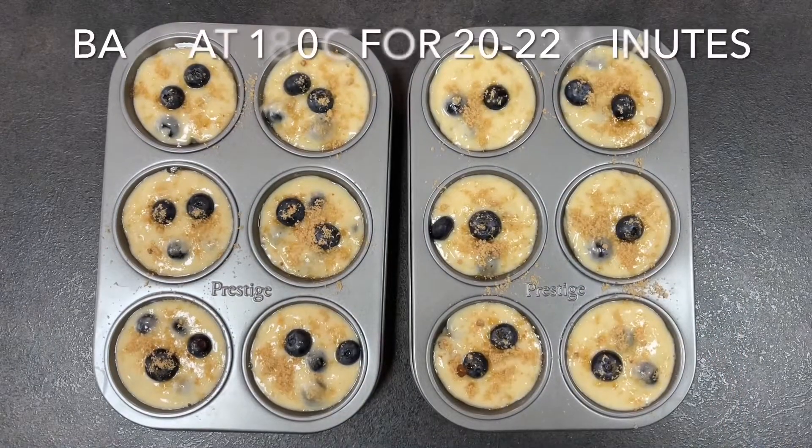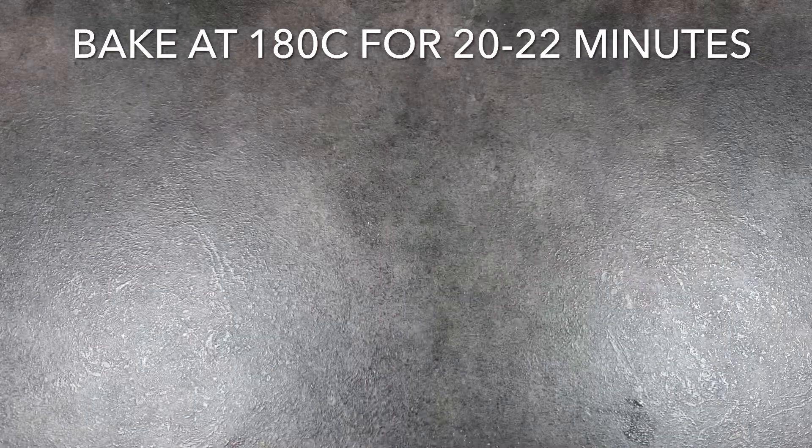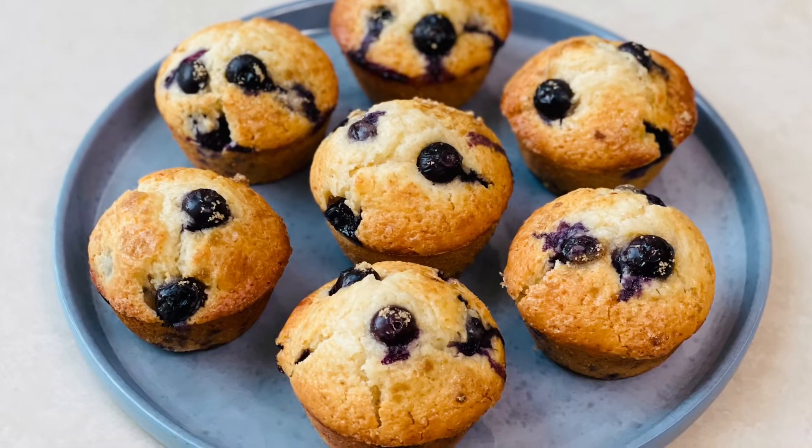Cool them down before eating, or you could do what I did — burn my mouth trying to eat them hot and chug down a jug of milk. Thank you for watching everyone, I hope you liked this video!